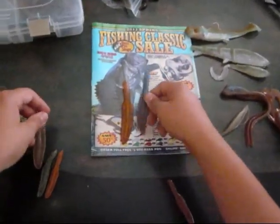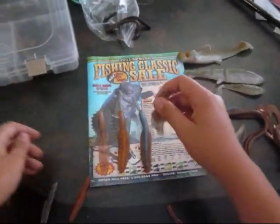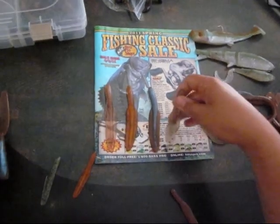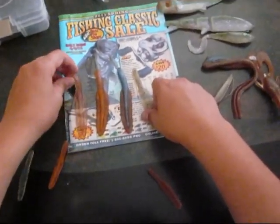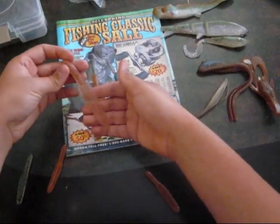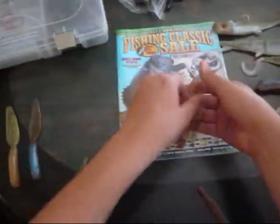They also sent me these, and I really like these. They're reapers — I believe these are four and a half inches. I'll be fishing these on split shot rigs. When fishing really dies down, these could be really deadly. So I'll be fishing these on split shot rigs.